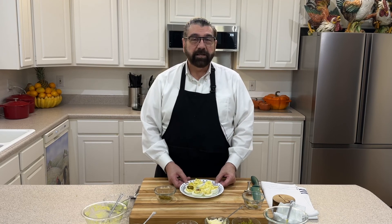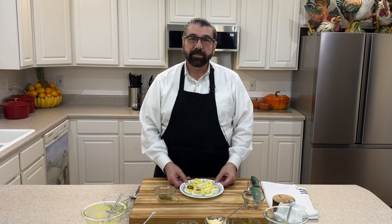You might find something else you like over here. Don't forget to like, share, and subscribe, and I'll see you in my next video. Bye bye now.